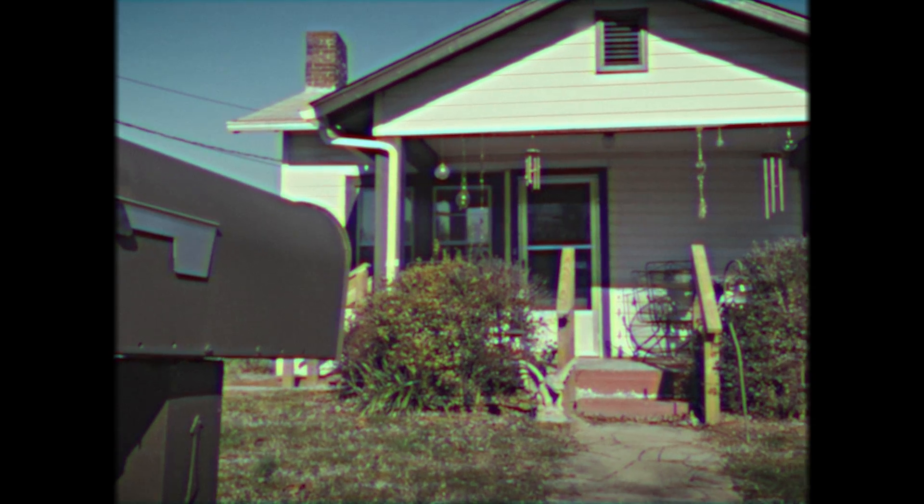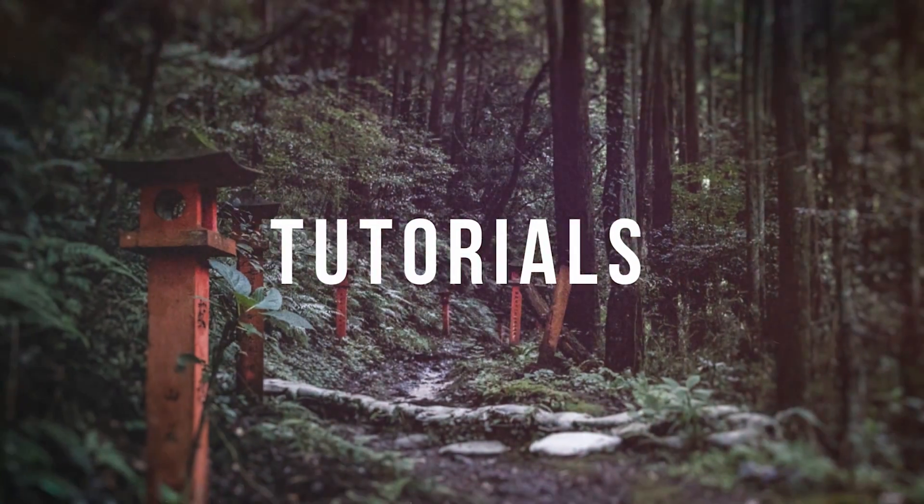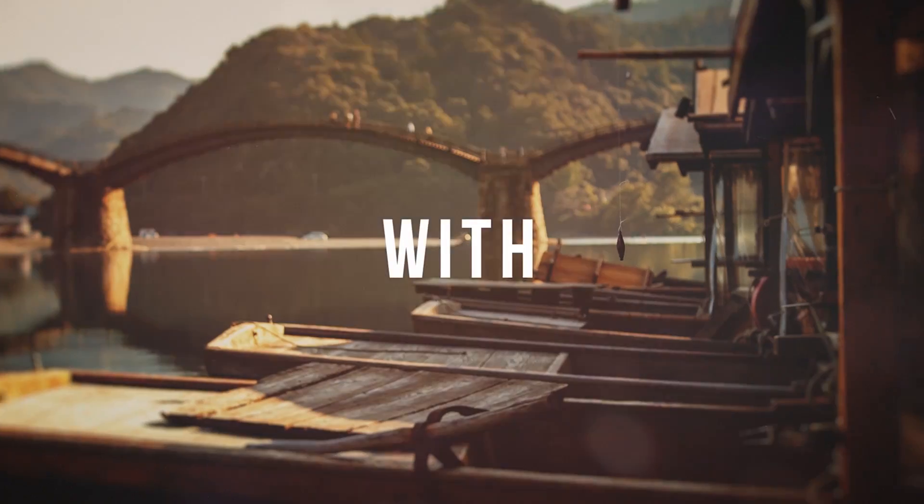In this video, I'm going to show you the quick and easy way to create this VHS effect in Premiere Pro. Tyler here from Video Editing with Tyler White. If you want to learn how to edit video like a pro, start off by subscribing and hitting the bell so you don't miss anything.